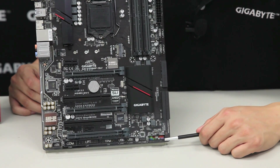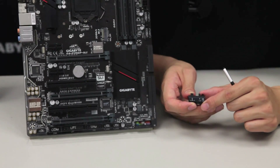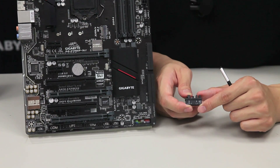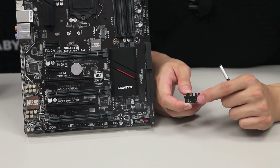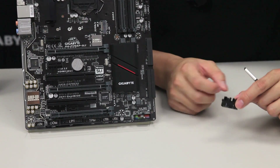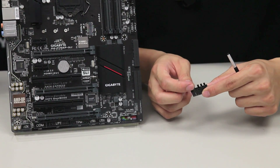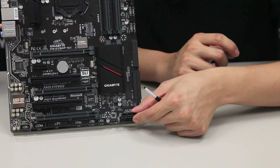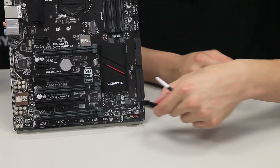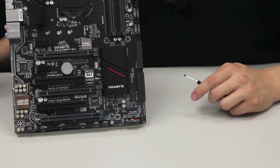We also have our front panel pin headers right here, and this is where that G connector comes into play. What it does is allow you to connect your front panel cables to the connector before connecting it onto the motherboard that's already seated in your case. It's useful because it has a lower Z-height and clips onto the front panel cables, so when you're removing a cable the whole connector comes with it — rather than getting it stuck inside the board, you can actually take it out, which is nice.